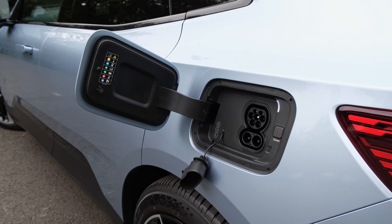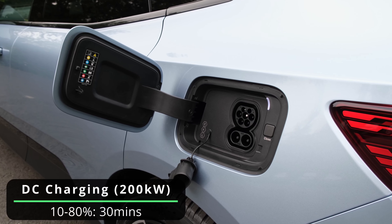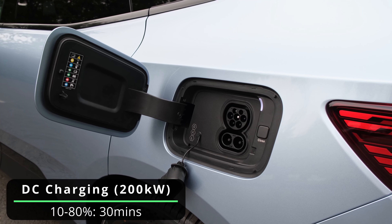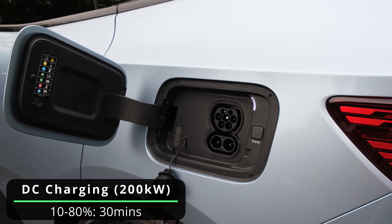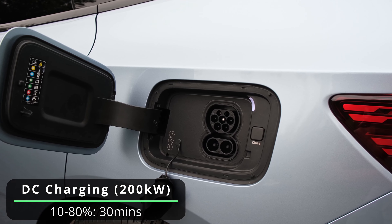You also have the ability of plugging it in, and via the CCS port it'll take up to 200 kilowatts of input. Therefore if you find an appropriate high-speed charger you can go from 10 to 80 percent in just half an hour.